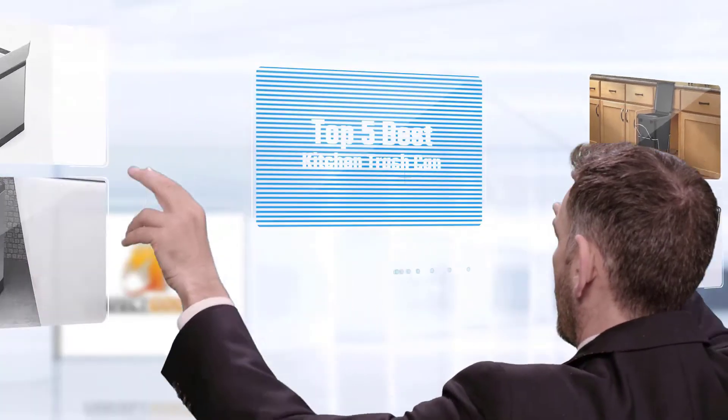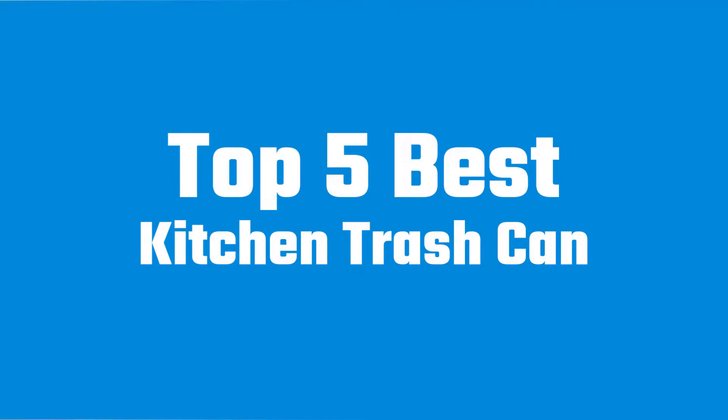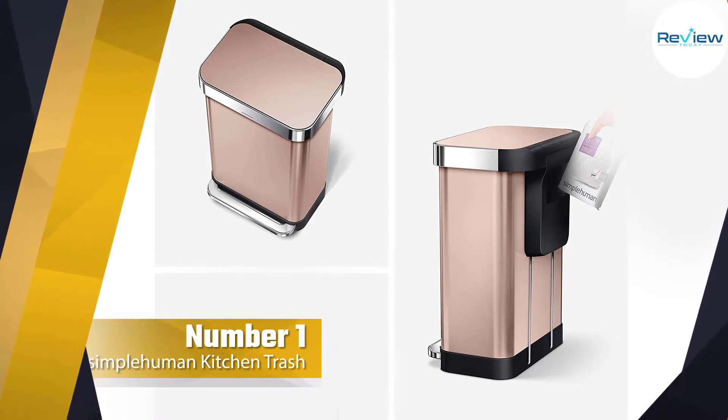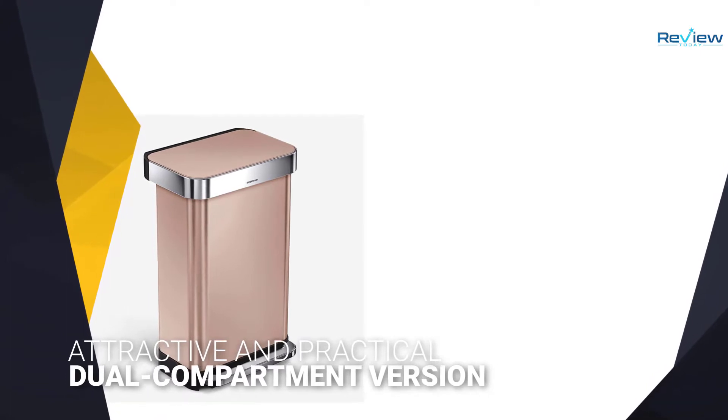If you are looking for the best kitchen trash can, here is a collection you have got to see. Number one, most popular: the Simple Human kitchen trash can. This simple stainless steel step trash can is both attractive and practical.